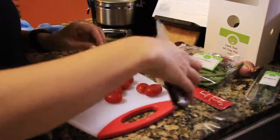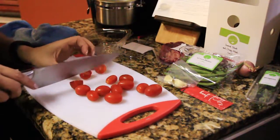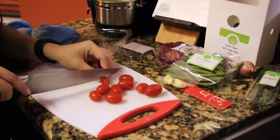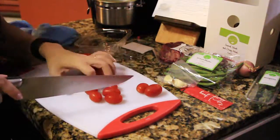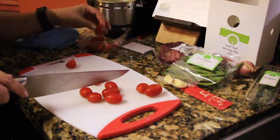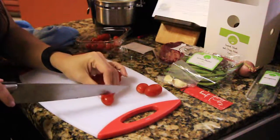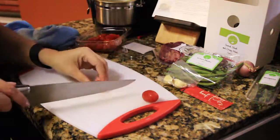Next we're gonna take the tomatoes. I cut mine in half because it was easier for me — I liked them a little smaller, cutting them this way versus the long way — and then put those off to the side.